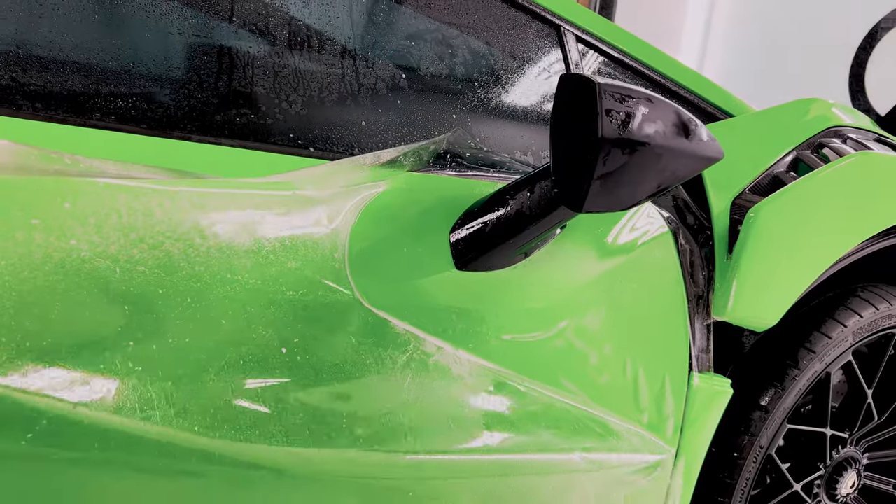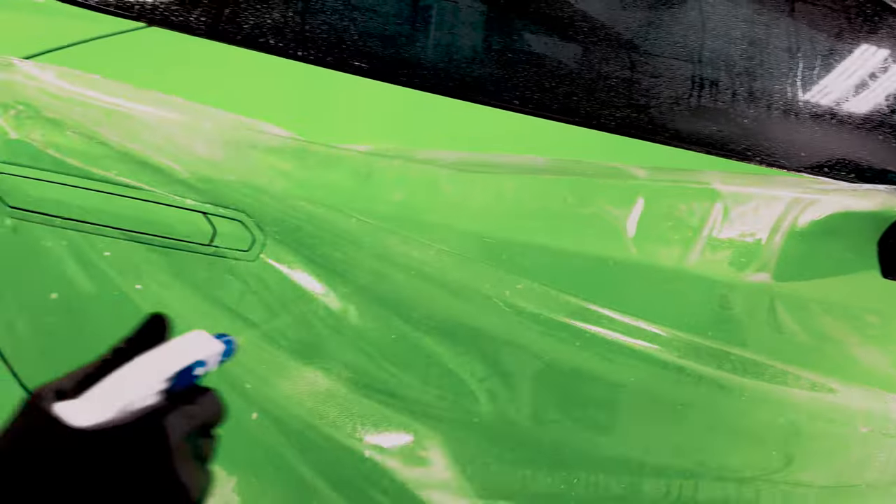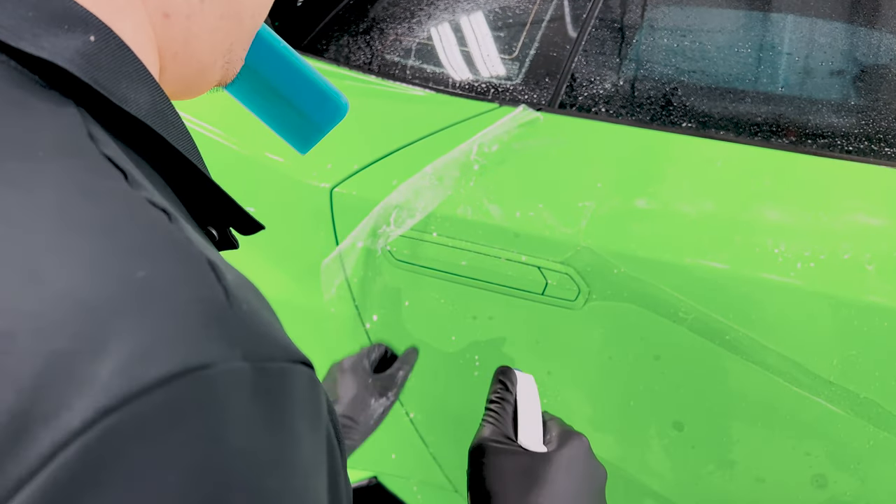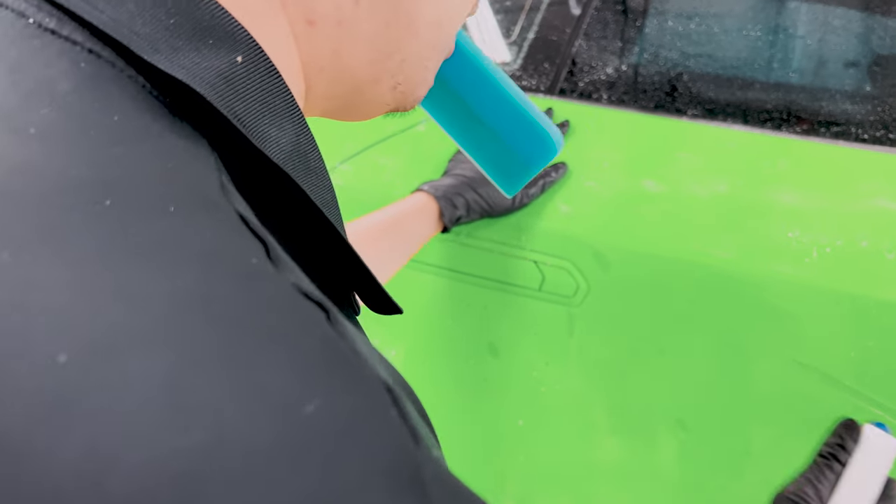Since the base of the mirror is already done, we're moving towards the handle, lining that and also making sure it lines up good and tucking the film underneath the door handle itself.